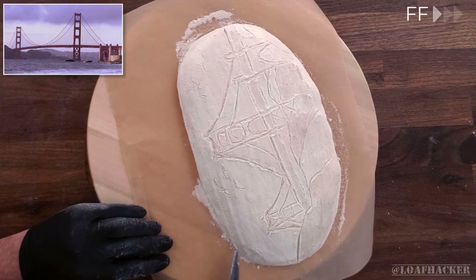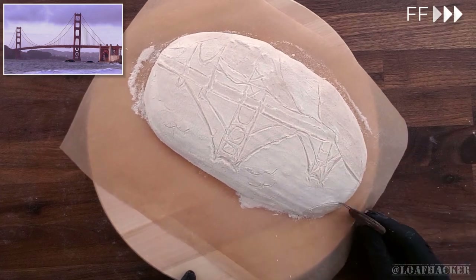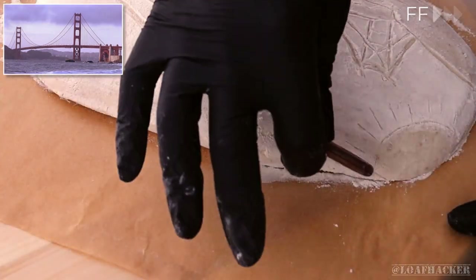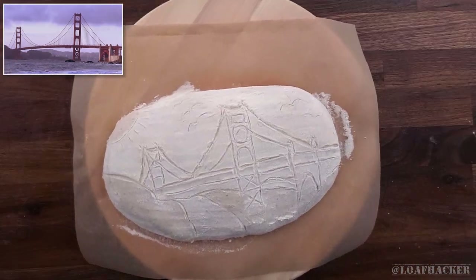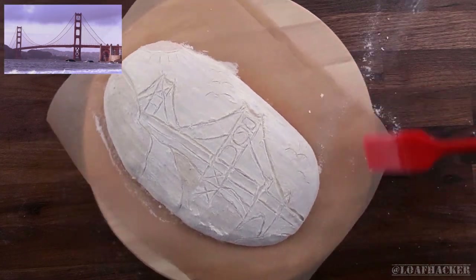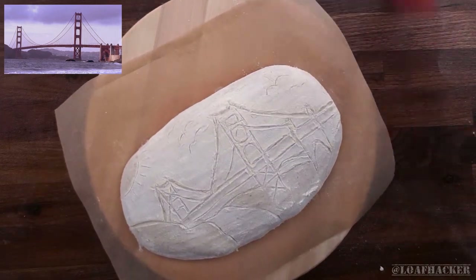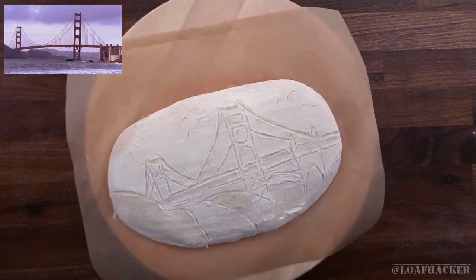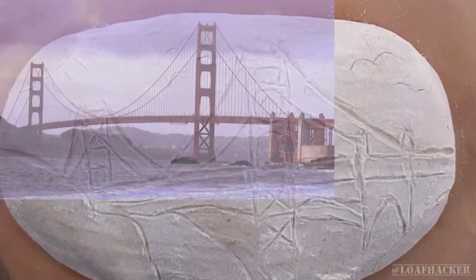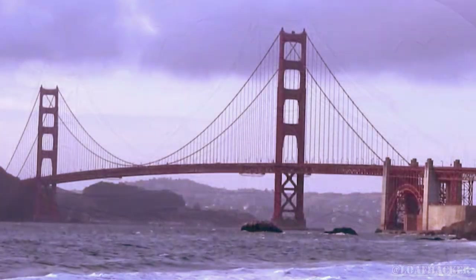Here's something you'd barely ever see behind the real Golden Gate Bridge — let's go for a bright sun in a cloudless sky. So here it is, fully scored and ready to bake. Just before we pop it in the oven, let's see how closely it matches up with the design we're copying. That's close enough for me. Okay, into the oven it goes.